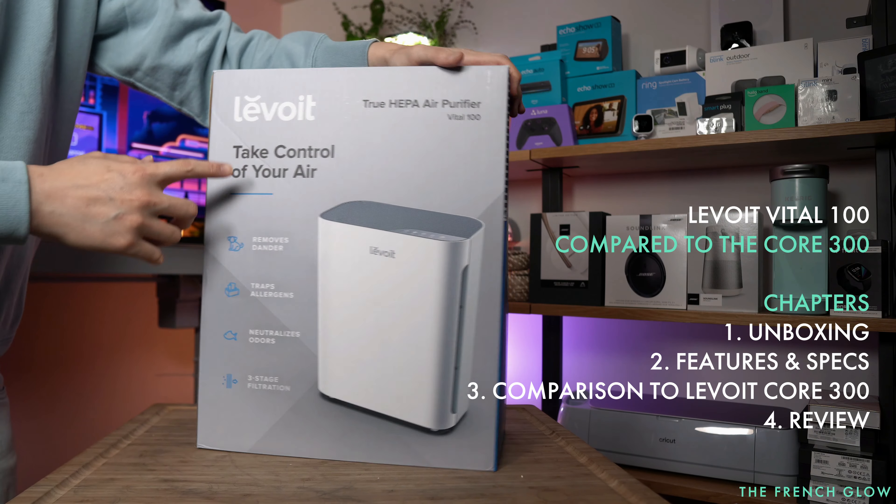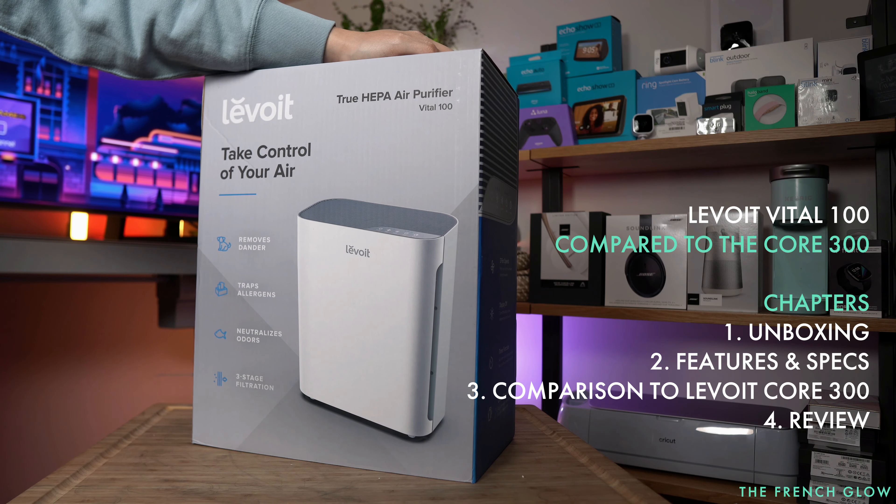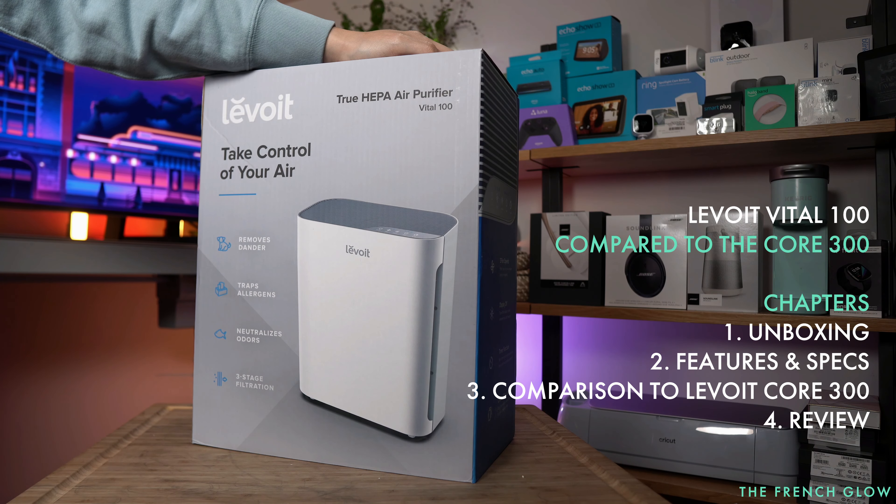So here is the Levoit air purifier. This is the Vital 100. We're going to take a good look at it and just try to decide: is this the right air purifier for you?